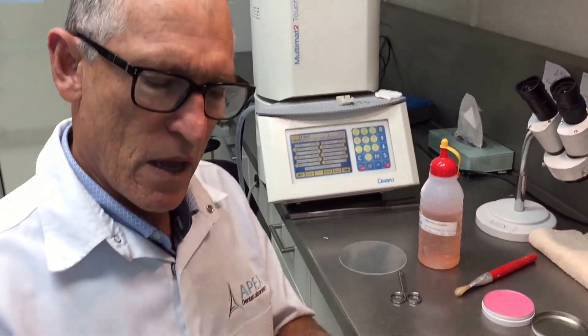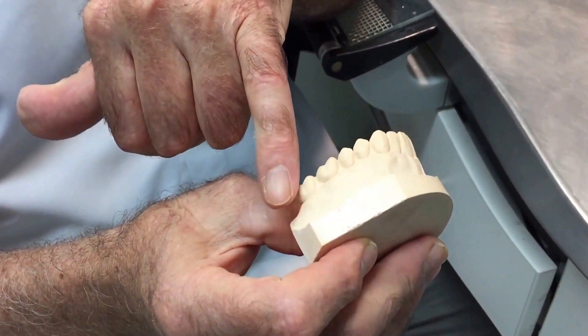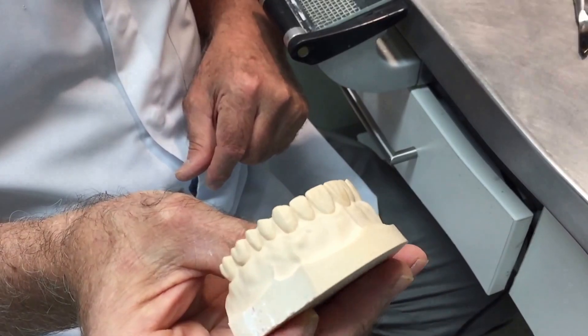I thought we'd run through the construction of a bleaching tray so that if patients are going to be bleaching their teeth, we minimize any side effects of the chemical. We're going to construct this in a manner such that you can reuse the model for other purposes. I've got a standard practice model here and we're going to pretend that this patient requires bleaching all the way around, just to get the idea of how to effectively apply the spacer.